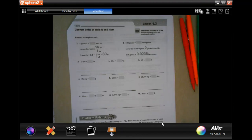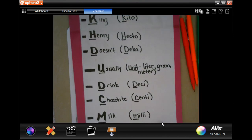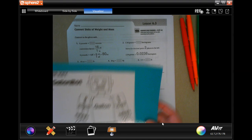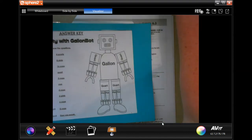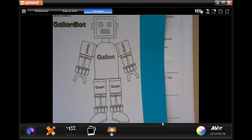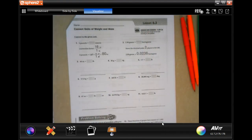Hey y'all, welcome to sixth grade chapter six lesson three. Before we get started, I want you guys to pause and take a picture of King Henry, and then for our robot — you only need the robot, not the words next to it. Okay, I'm going to zoom back out and we're going to get started.